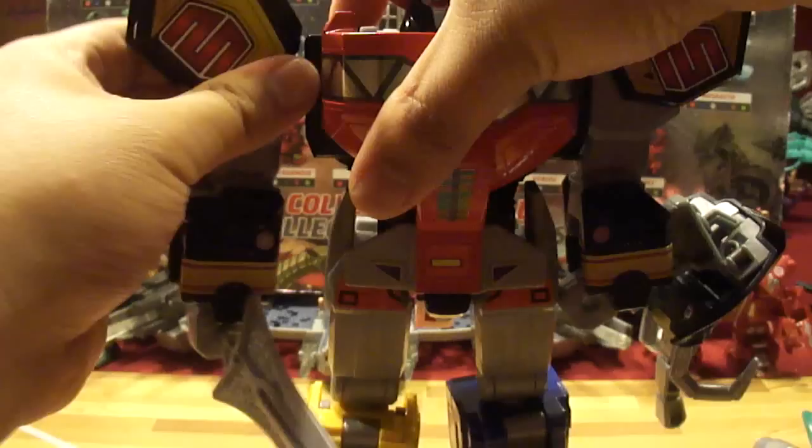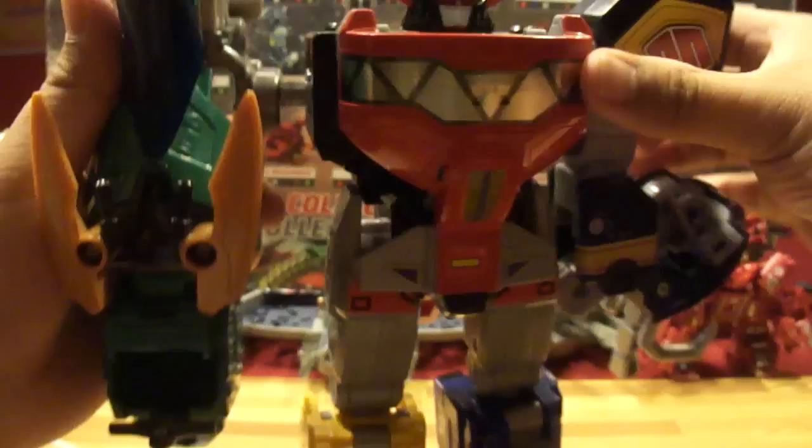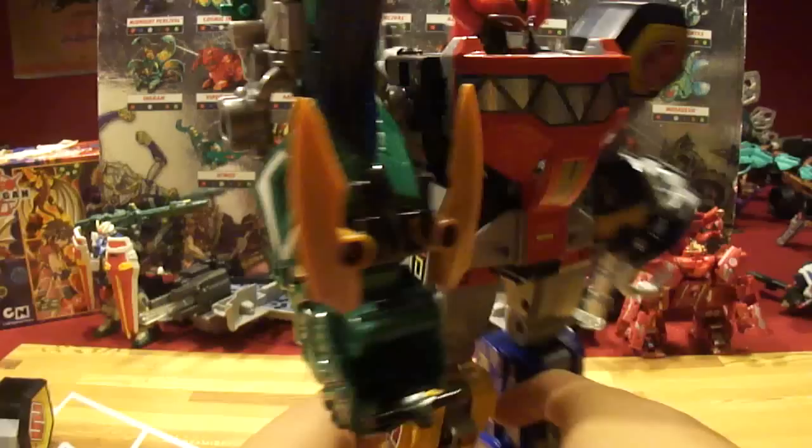Now to the fun ridiculous part — combining it with the Megazord. With this one, it's this arm that has to be removed. I'm just going to take off the Green Ranger for now, fold these up, and just need the fins like this — it just makes no difference. And the dragon head, just like that. And now the Megazord has a dragon arm.